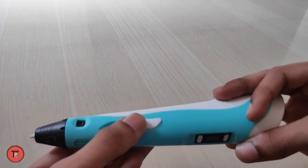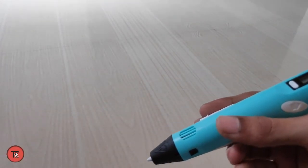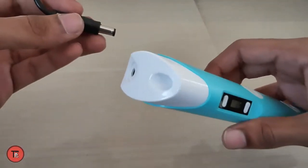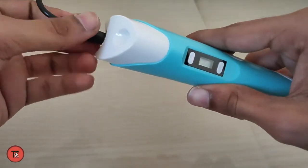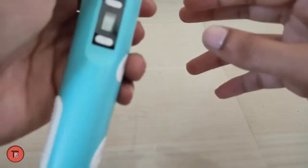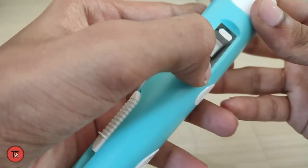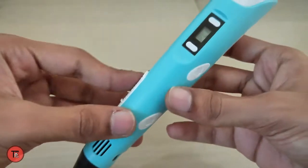It will increase the speed. If you see the filament coming out from the front, we are working on the front. Insert the 3D pen and check the LCD display. Press the temperature button — from 168 you can get up to 200 degrees. You can select the temperature.